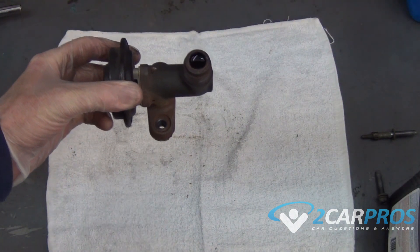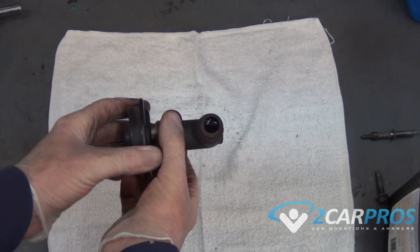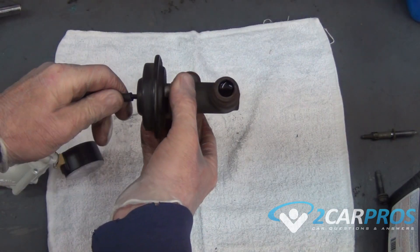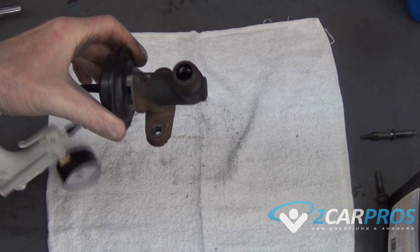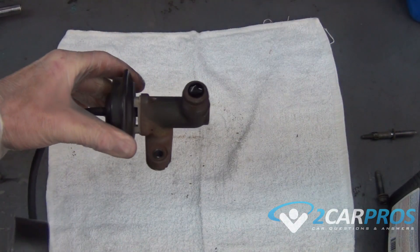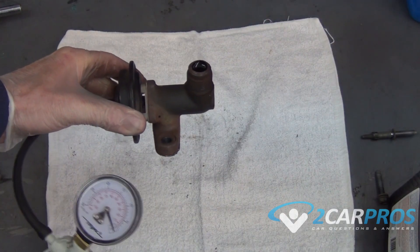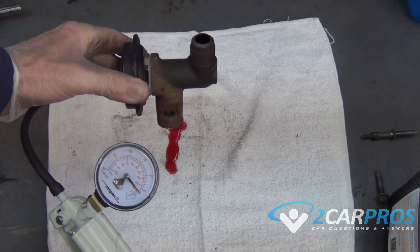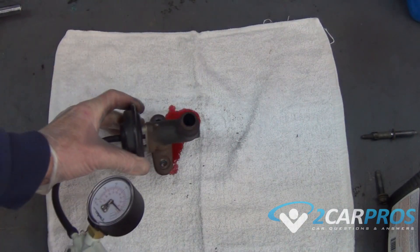You can see how the fluid doesn't drop through the housing immediately. That means that when the EGR valve is shut it is fully shut, which is great. We can test its operation by again attaching our hand-operated vacuum pump and putting vacuum into the system, which should open the valve. If the valve opens, the fluid will come out the bottom like it does right here — and that's how you know the valve is operating correctly.